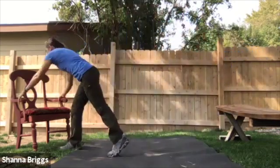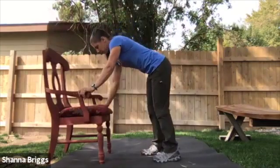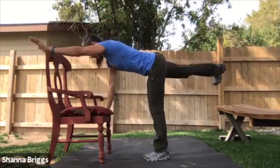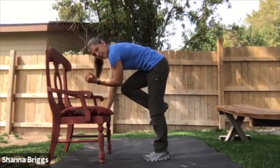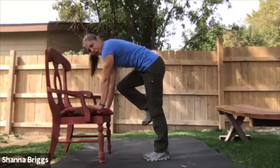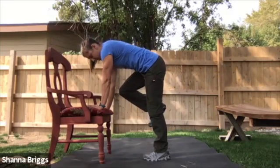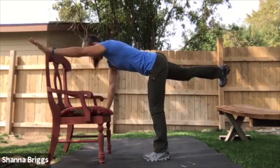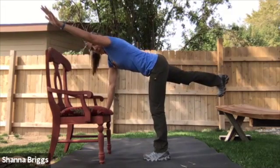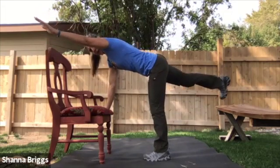Switch sides. Two, one, and here we go. So it's going to be left arm, right leg, and then together — extend and engage. Remember, you can totally keep the support on both arms if it feels a bit much to be on one. Elevated or down on the ground. Holding that belly button in, holding your pelvis square so you don't arch the back. Getting those glutes to fire.